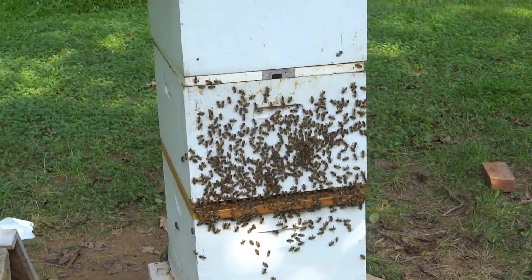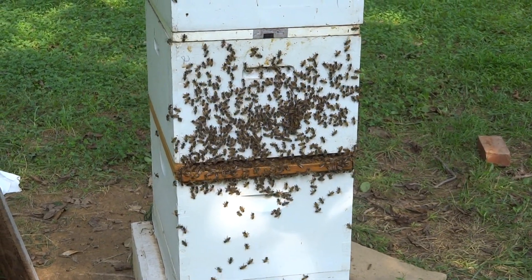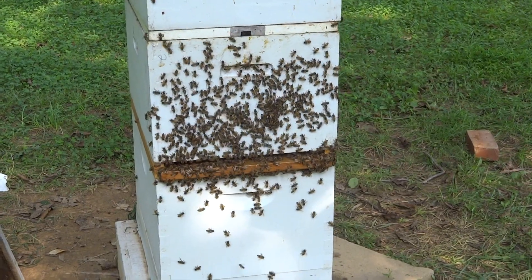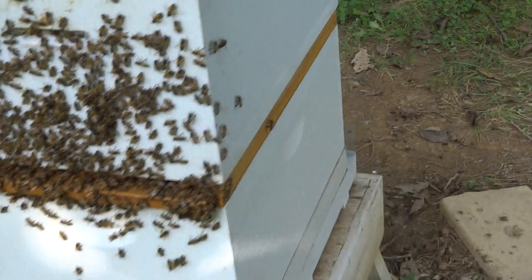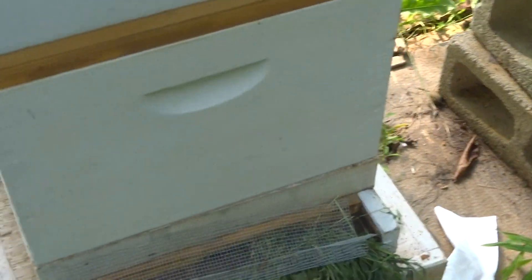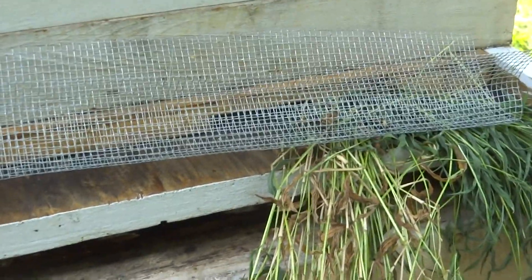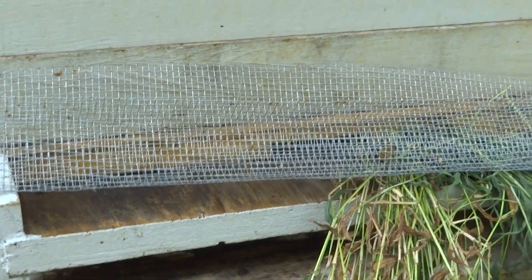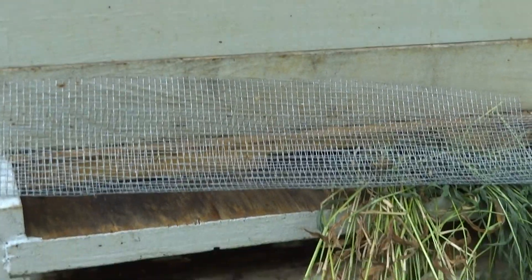There is a ton of bees in that upper box — when I opened it up this morning and last night when I came down and looked at it, that entire front was covered with bees. Let me go around and show you the rear. I did put a screen and some grass there so the bees can get out, but I think most of the bees are in the upper box now.